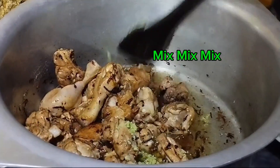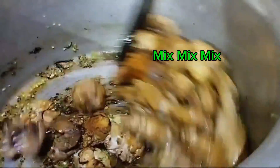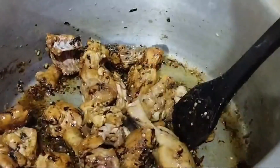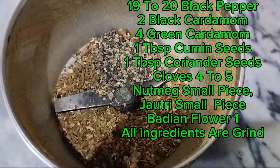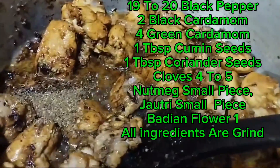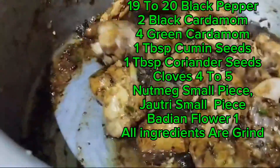Mix well. 19-20 black pepper, 2 black cardamom, 4 green cardamom, 1 tablespoon cumin seeds, 1 tablespoon coriander seeds, 2-5 cloves, a small piece of nutmeg, a small piece of Joutri, and 1 Badian (star anise) flour.